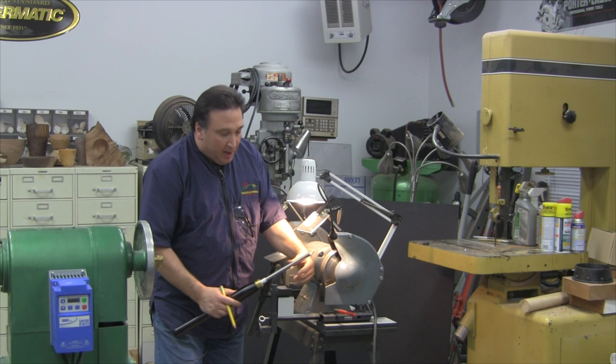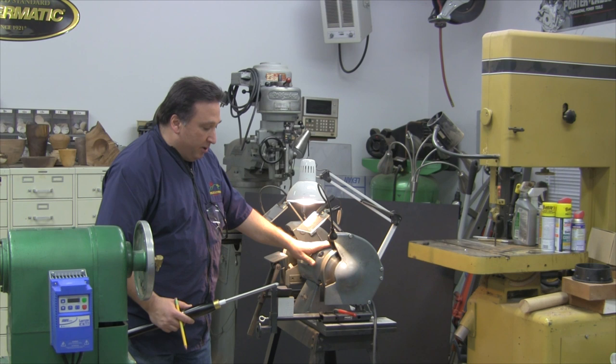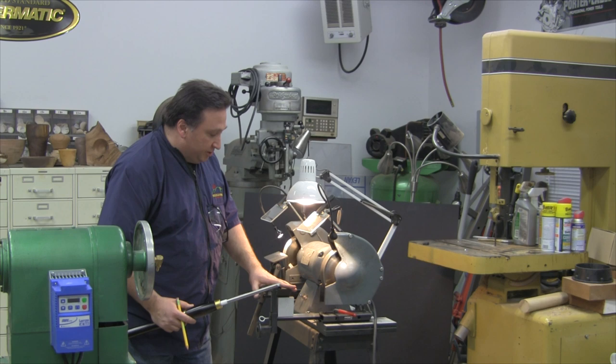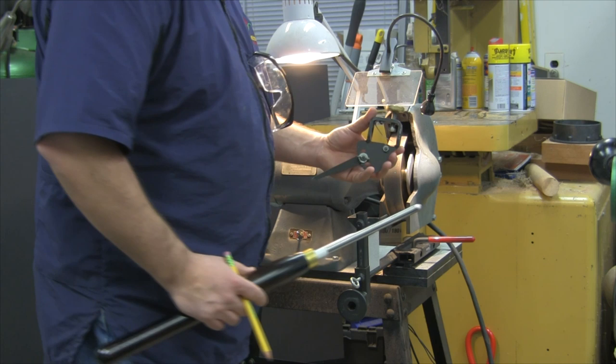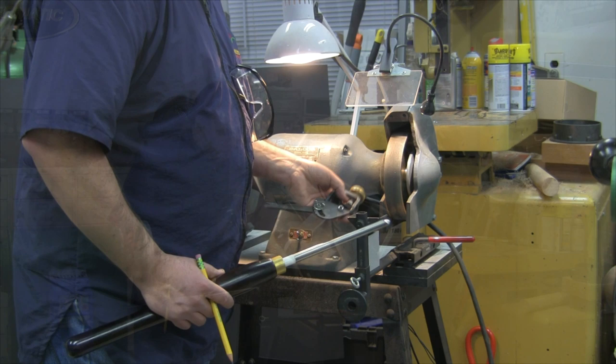And in order to do that, I use this fixture right here — my Valdor bench grinder at 1,800 RPM, the one-way Wolverine system, the vertical solution from Don Geiger here in Florida, some of the new CBN wheels available in 80 grit and 180 grit, and of course this here is the Vari-Grind sharpening jig from one-way.